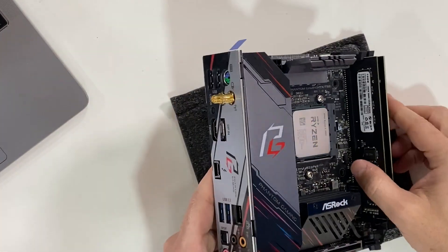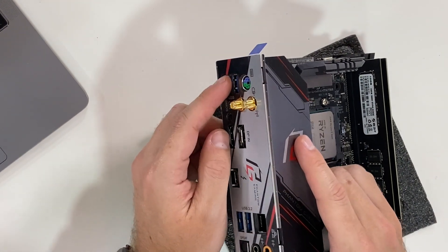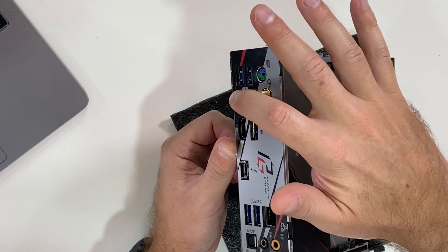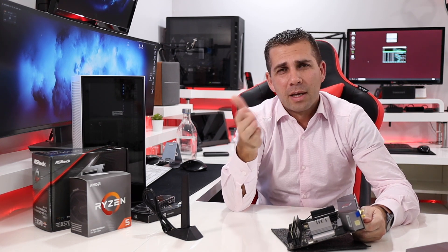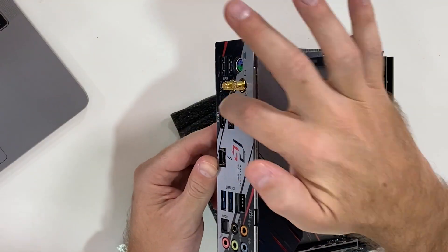Starting with the back I/O: we have two USB 3.0 ports limited to 5 Gbps transfer speed. Next we have a PS/2 port for keyboard or mouse, SMA connectors for Wi-Fi and Bluetooth. It has Wi-Fi 6 — the new ax protocol — which is faster than Wi-Fi ac. We'll test that and see what kinds of speeds we get.